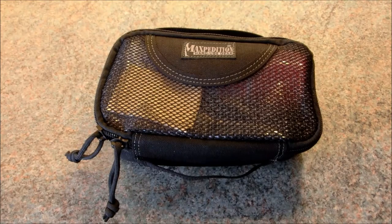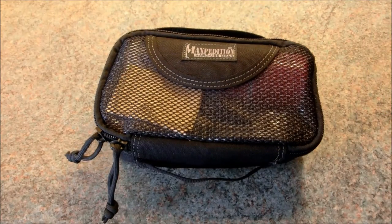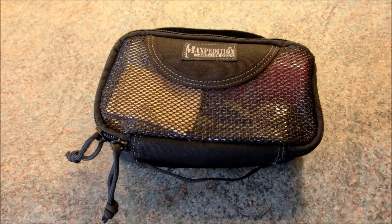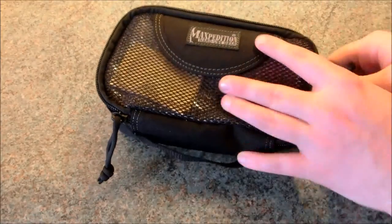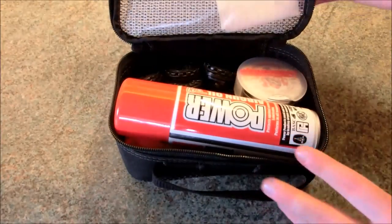So what I've done is we popped over to the guys at Military First, and they were selling this - the little Maxpedition Cuboid. Now, this is the small - it's the smallest one they do. They do a medium and a large, and they all fit into some kind of crazy Tetris-style system if you buy all of them. But we've just bought the small, and I've filled it with everything that I think we could possibly need up the range.